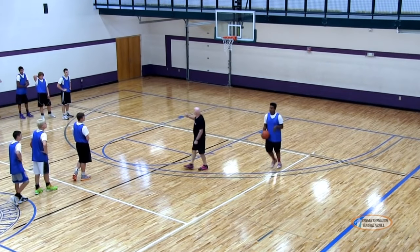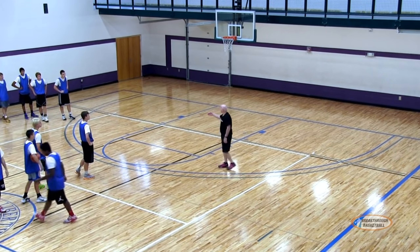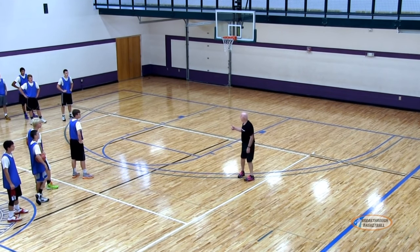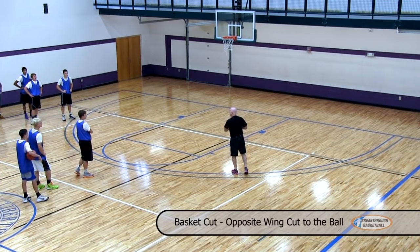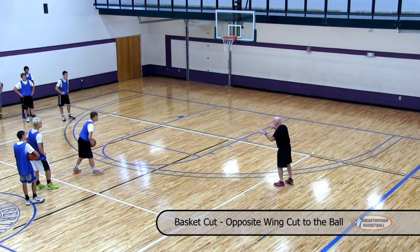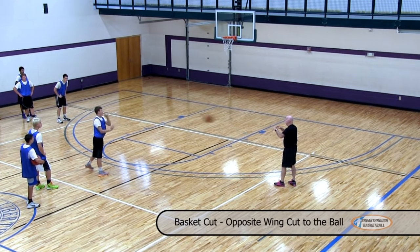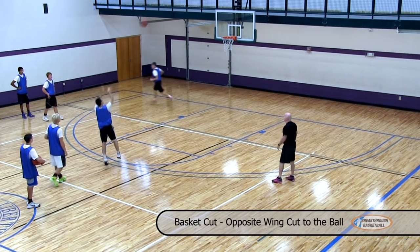Now we're going to hit the screener or the other player for his shot. So we're going to go back to pass, basket cut, you're going to fill the top, catch, shot. Because in a motion offense, everybody's movement creates opportunities for somebody else.